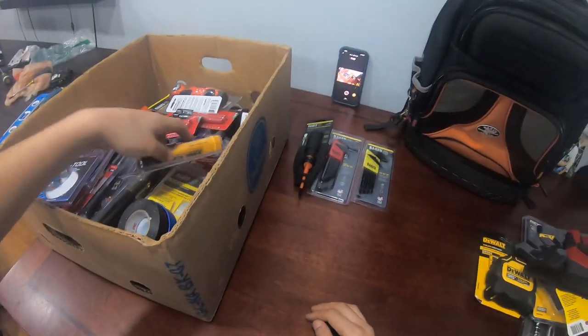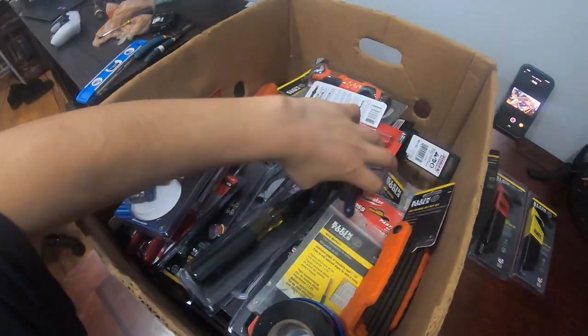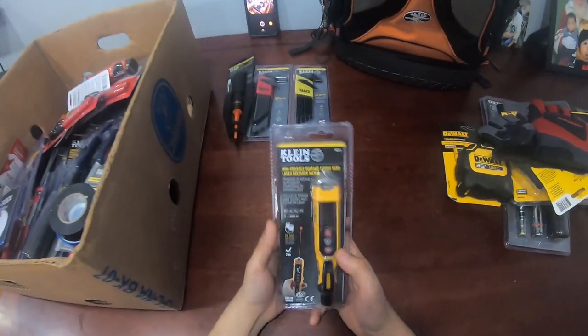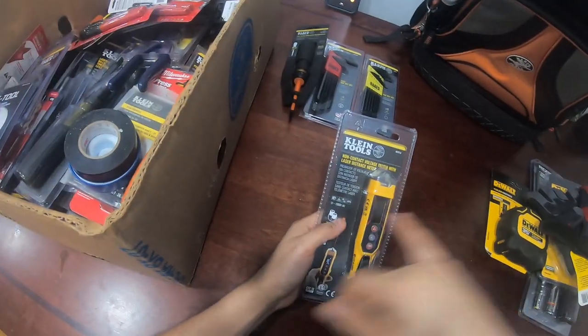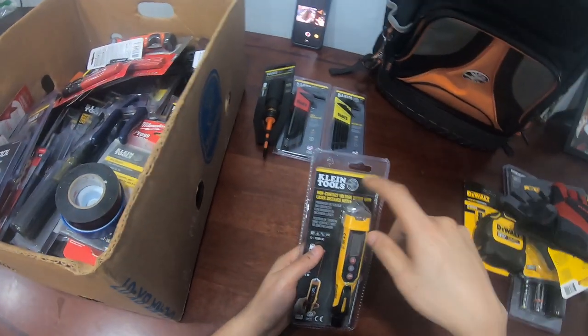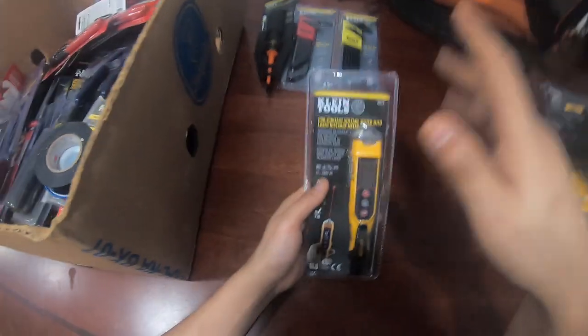HVAC is a good trade, guys — I live off it, I support my family off it. I have two non-contact voltage testers. They both read power from 12 volts to regular house voltage. This comes in handy when you're trying to find the C wire on a transformer, like when you're connecting a smart thermostat.